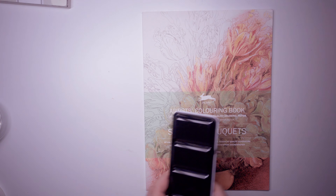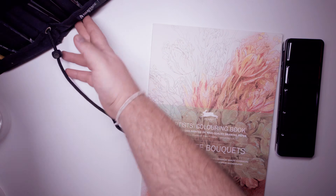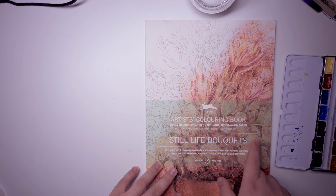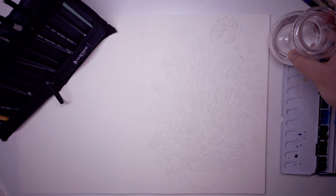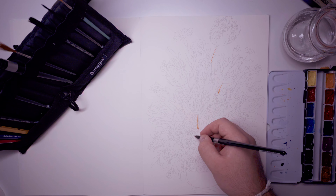Hello everybody, good day! Happy to welcome you to a new video. Today I've got something a little different — something even simpler than the last one, although it's going to be a whole lot brighter. I've got a special artist's coloring book, printed on 100 GSM paper, which is a thick watercolor-quality paper. So instead of coloring with colored pencils or markers, today we're going in with watercolor.